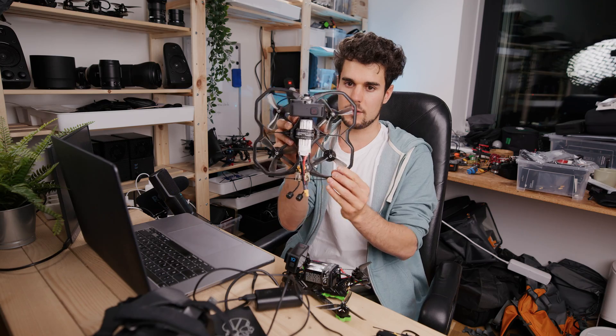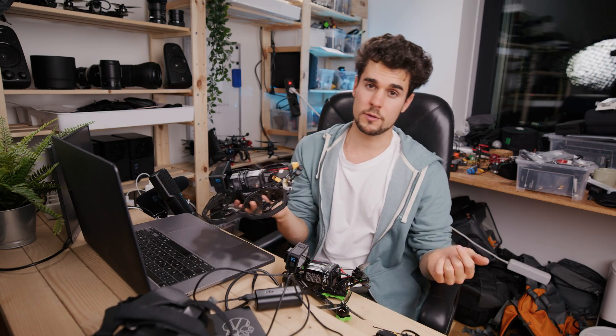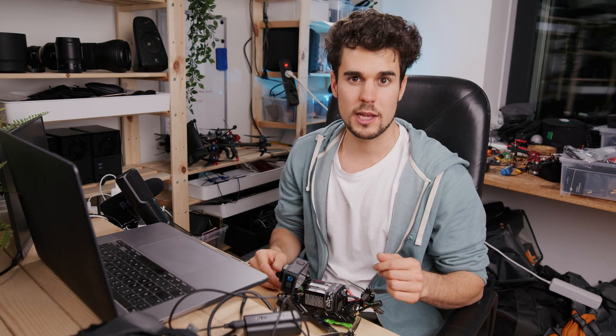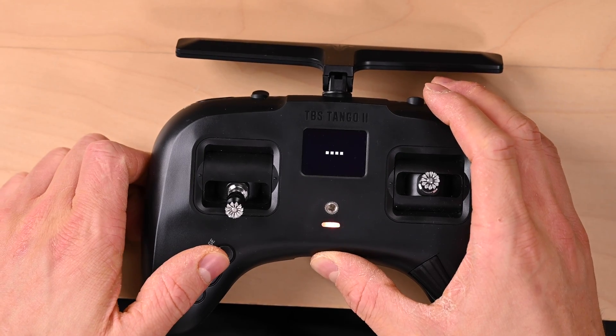If you don't want to build a naked GoPro, there's the Protek 35 — it's the same but bigger, carries a full-size GoPro, and you can also fly it indoors, though it's a little bit heavier. Now I want to show you how to set up these drones. We start by binding the drone to the Tango 2 — first we turn on the controller.